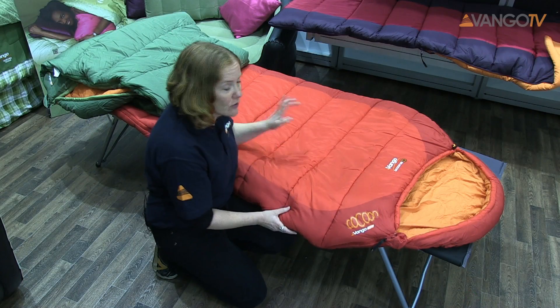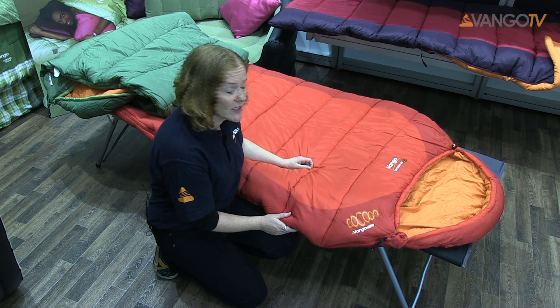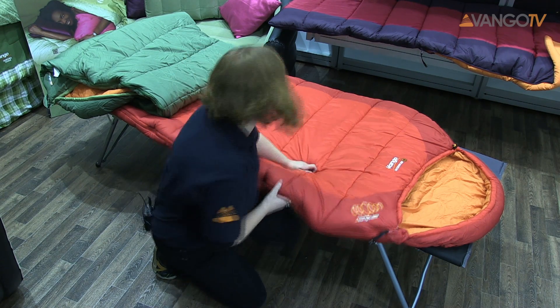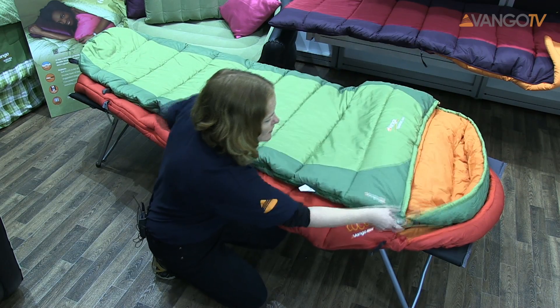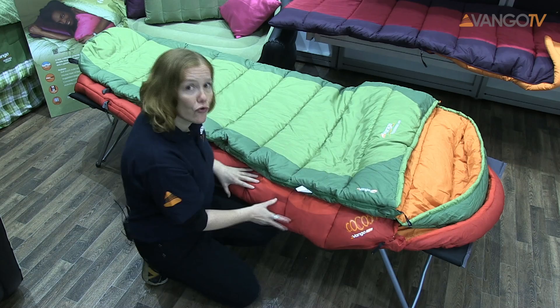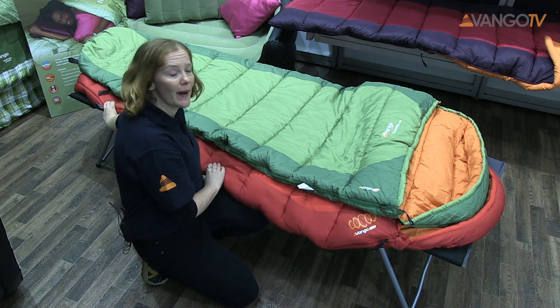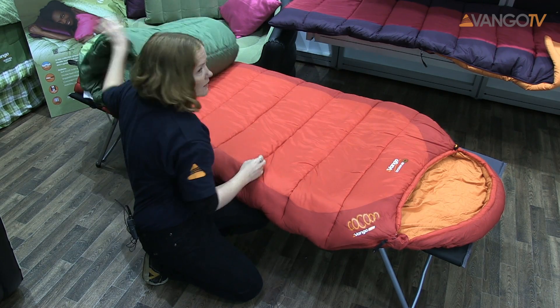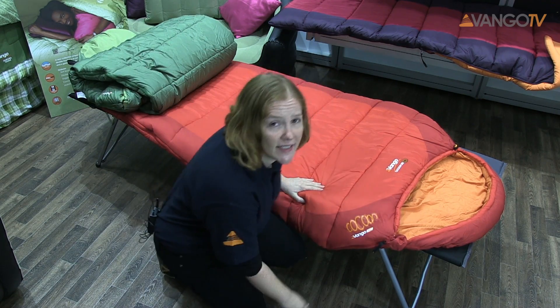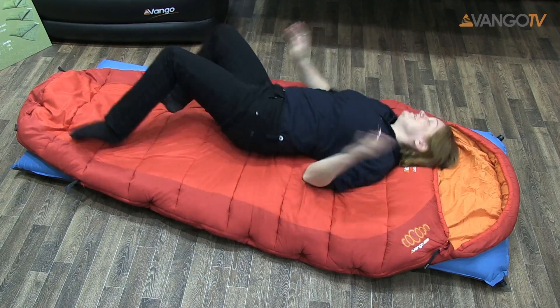The first thing you'll notice about our Cocoon 350 is it's a lot wider than our standard sleeping bags. I'll demonstrate that with a Wilderness. You can see there's a lot more room all the way from the top of the bag to the bottom of the bag. This makes it ideal for people that like to starfish, people that like to sleep curled up, and people that wriggle around a lot in their sleep.